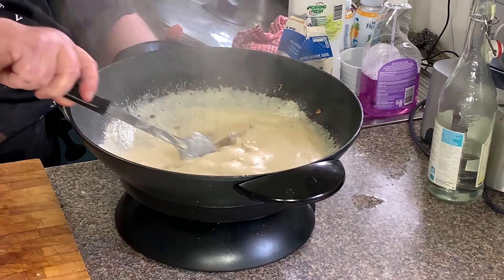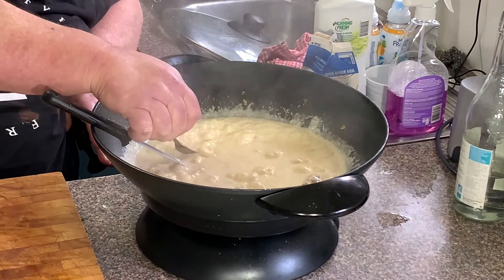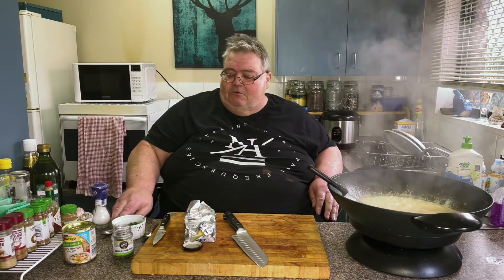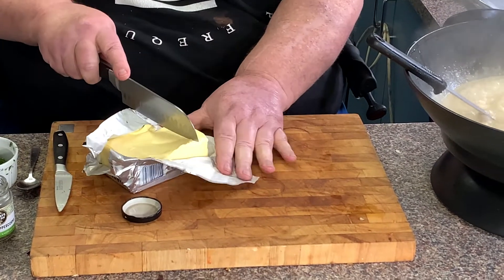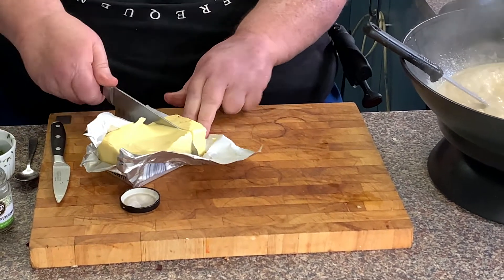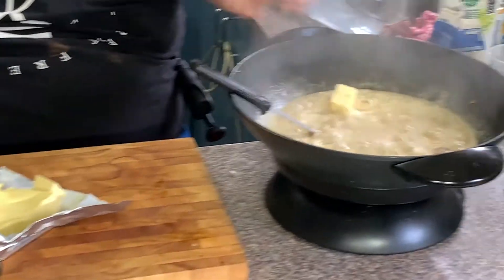That looks delicious. Just have a taste to see how it's going, see if I need any more stock. That's just about right. So now take our butter — probably 100 grams. Cut that in half and put half of that in.